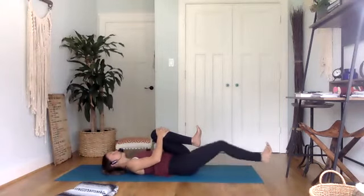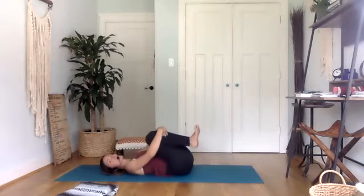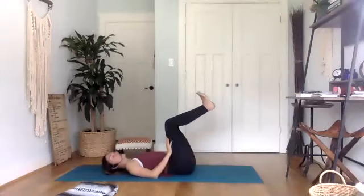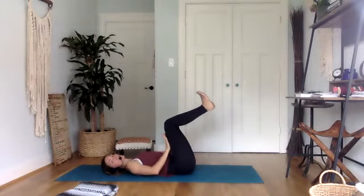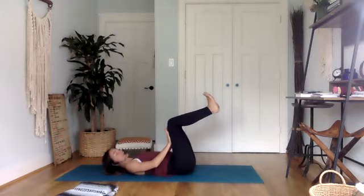Once you settle down, bring both knees in towards you, give yourself a hug, and then just shake those hips side to side. Then we're going to stack our knees over the hips, keep the toes nice and flexed, creating a 90-degree angle with the knees. Now push your hands onto your thighs and then push your thighs back into your hands. It might not look like we're doing anything, but we're actually really engaging the core, driving the belly button down into the mat — an isometric hold.